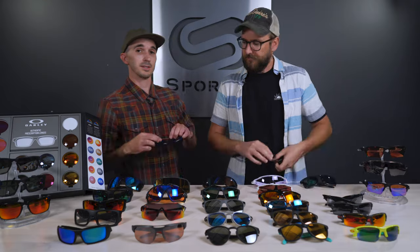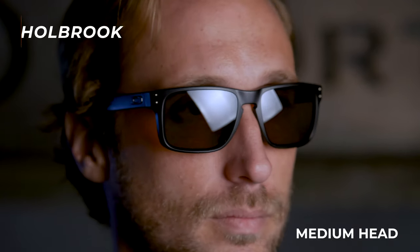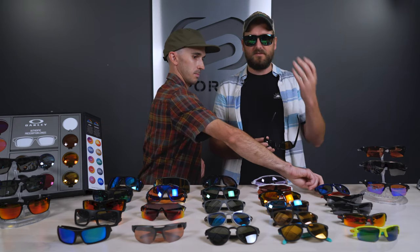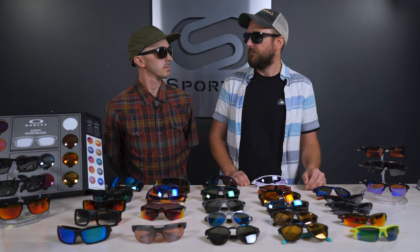Next up we have the ever popular and amazing Holbrook. The XS just came out — he's got the standard fit, there's also an XL we'll try on in a minute. Can't go wrong with this, just a classic lifestyle look — keyhole nose bridge, matte frame. There's a reason it's offered in three different sizes. The XL is a noticeably larger frame, and the keyhole bridge actually allows for a better fit on a wider range of nose bridges, so whether you have a larger or narrower nose bridge it'll probably accommodate you well.